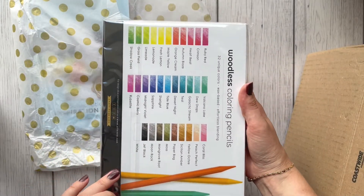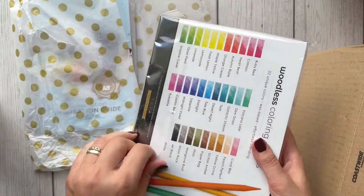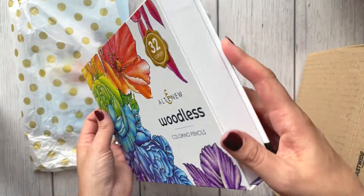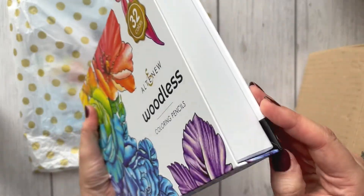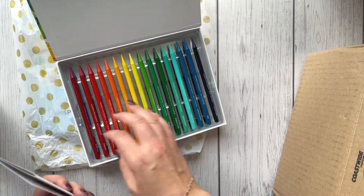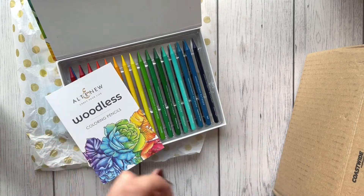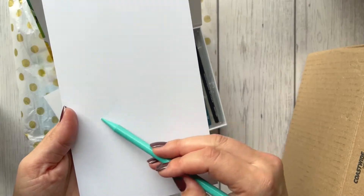Another item — coloring pencils! You can see all the colors: 32 unique colors, wax-based, effortless blending. I had to pause for a moment because I was struggling with the packaging — oh wow, woodless coloring pencils! I'm going to have to hide them because my daughter would love to have those. They look a bit fragile.